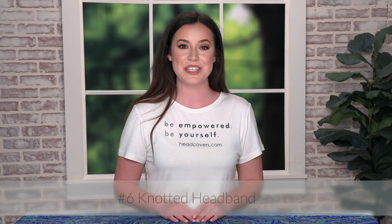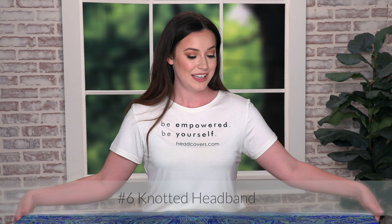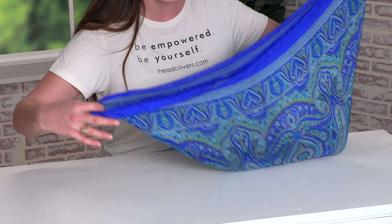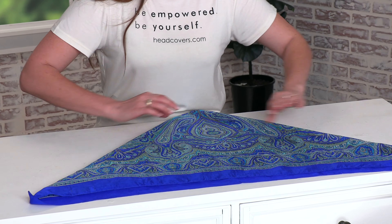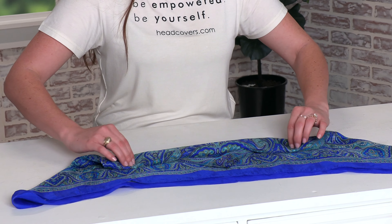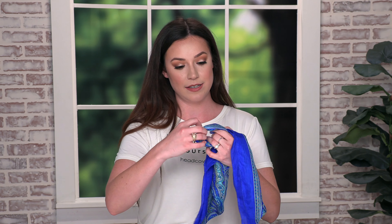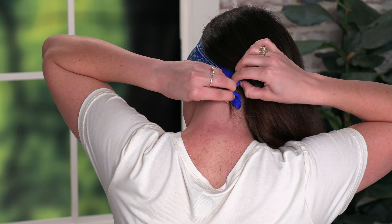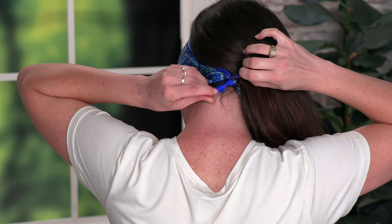For this look we're going to create a knotted headband. Start with the big triangle, take the two long corners and put them together to make a smaller one. Take that point toward the center and begin to roll it. Once it's rolled, tie a knot, then place it at the top of the head and tie it under your hair. And now we have a knotted headband.